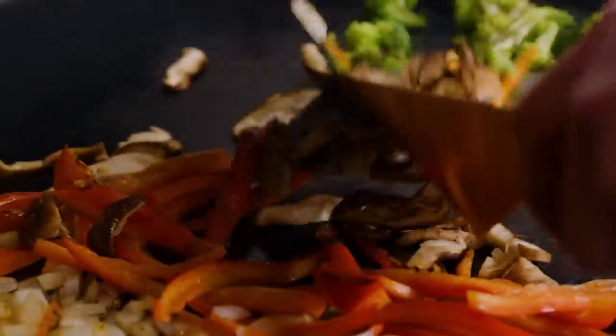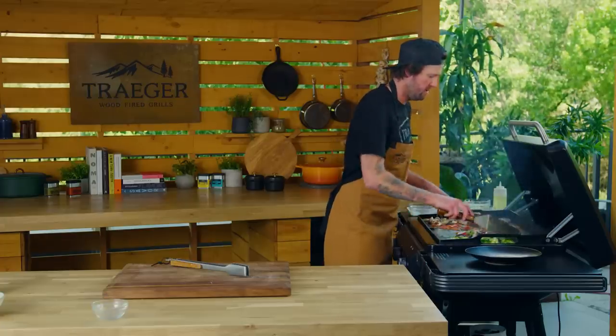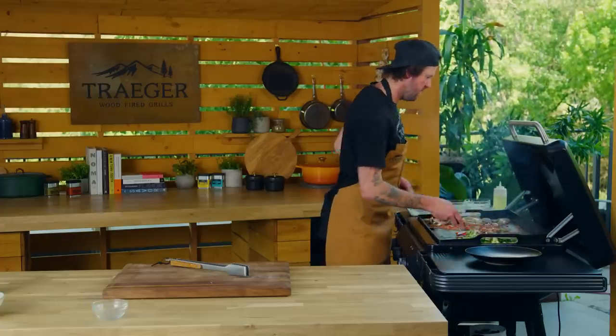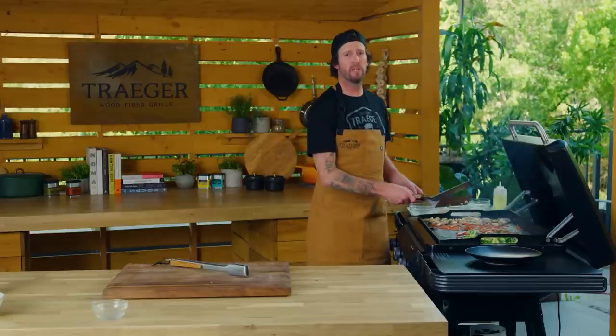Just utilizing both spatulas makes it easy to flip everything. You can see how we're getting all that beautiful color. Mushrooms are starting to cook down and our broccoli is turning that beautiful green. We're going to give this a couple more minutes, let our chicken finish cooking, and then bring it all together.